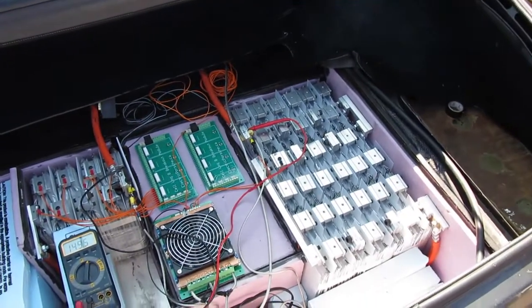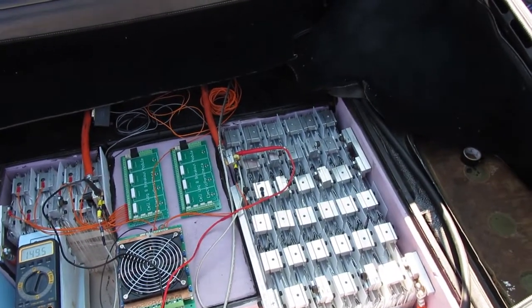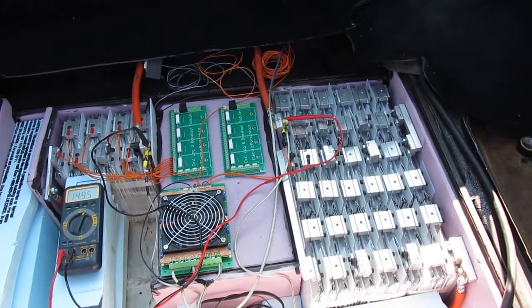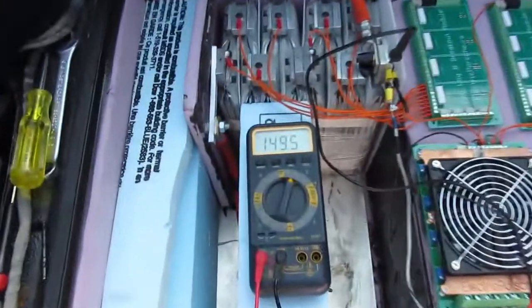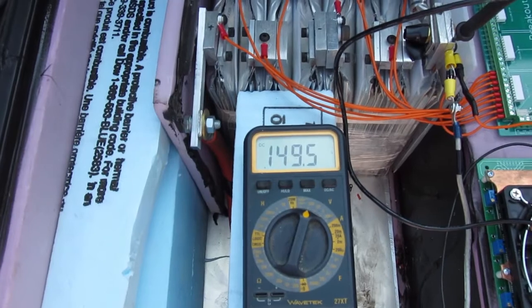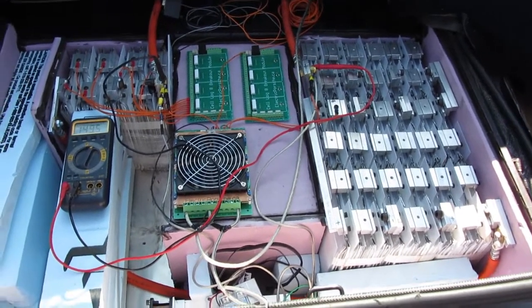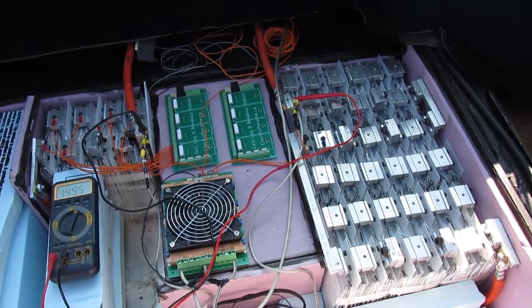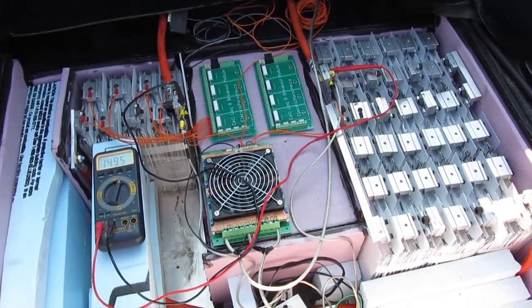There haven't been a lot of A123 builds documented yet. Lots of people are working with them, but I thought I would share my progress and details of how the pack is working. It is fully charged at 149.5 volts — it's going to drop down to about 145 quite quickly; that's just the surface charge. It's set up with the Soliton 1 for a 1000 amp peak discharge and it works very well with minimal sag.